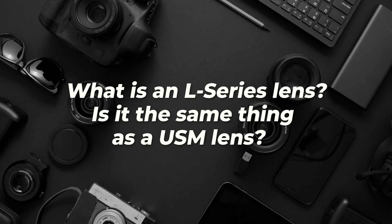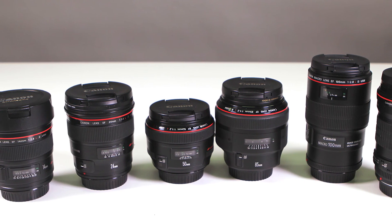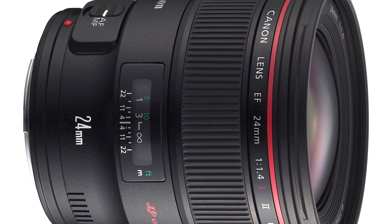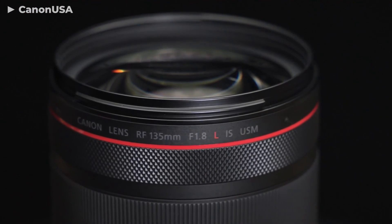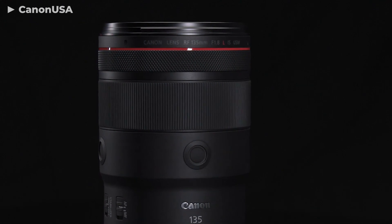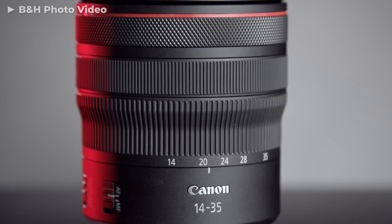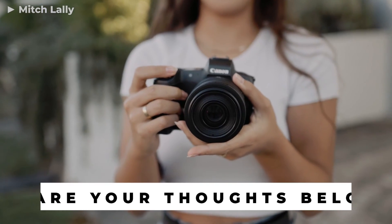What is an L-series lens? Is it the same thing as a USM lens? The L-series is a high-quality lineup of Canon lenses, easily identified by a red stripe wrapped around near the front glass. L-series and USM are not the same; however, there are USM glasses that belong to the L-series lineup. I'd love to hear from you — what are your thoughts on Canon gear? Anything to add on STM versus USM lenses? Which is better for you? Let me know in the comments section below.